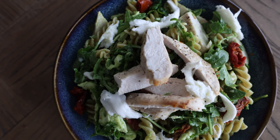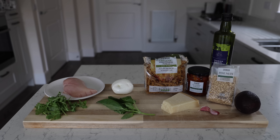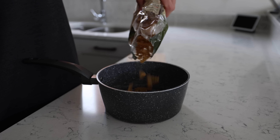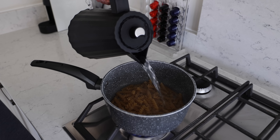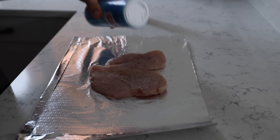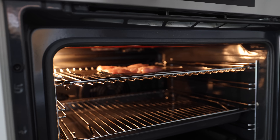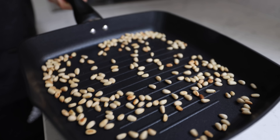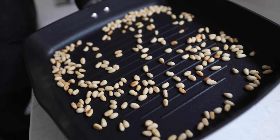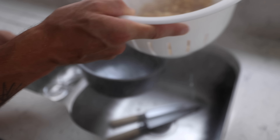Next up: chicken and pesto and other stuff pasta salad. Here are your ingredients. I'm not going to tell everyone how to cook pasta. I'm using whole wheat just because that's all we had in the cupboards, but that is by no means what I prefer. Grill the chicken after seasoning. We're going to lightly toast some pine nuts in a pan — definitely be careful not to burn these because once they start browning it can happen pretty fast. That means I did it. Take your pasta off when it's done; don't cook it forever.